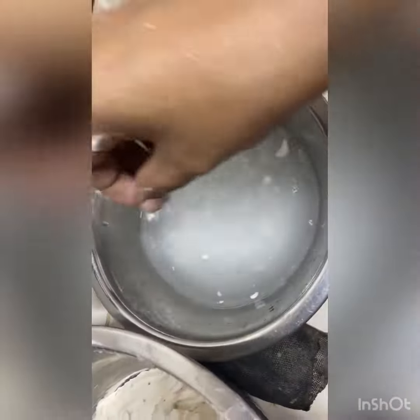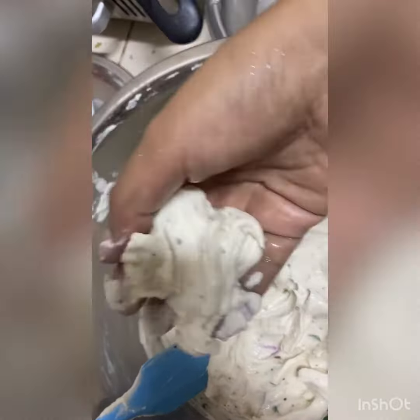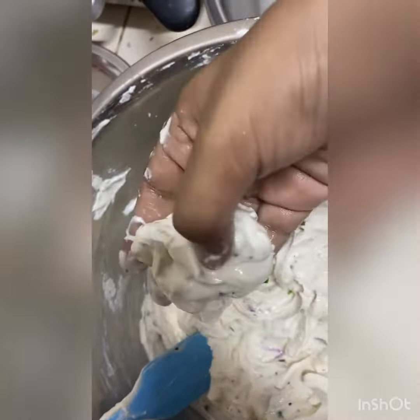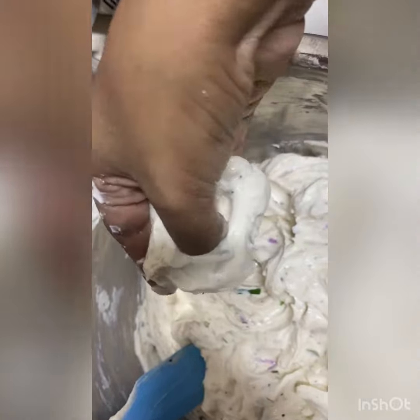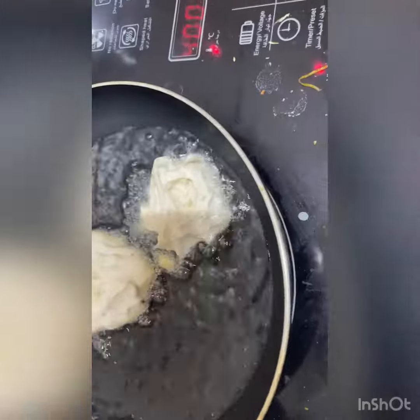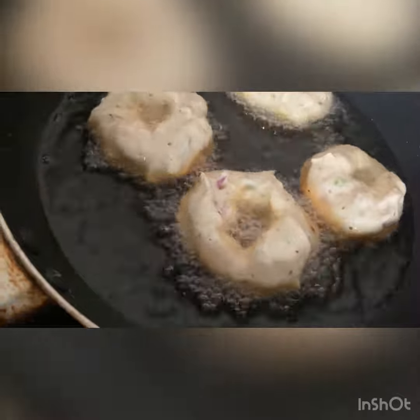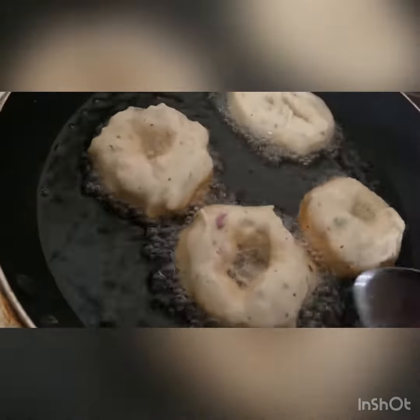Now you have to wet your hand with some water, take some dough into your hand, make a roll kind of a thing, and just make a hole inside. Then fry it — fry until it's golden brown in color, flip and fry it well.